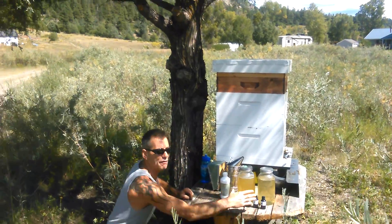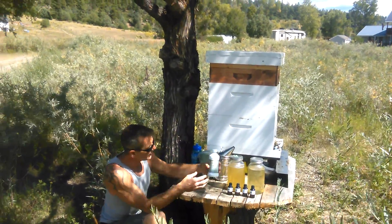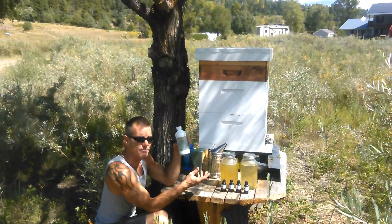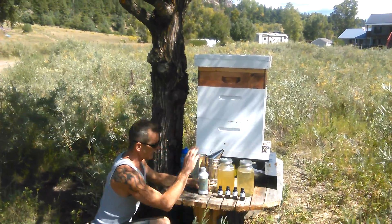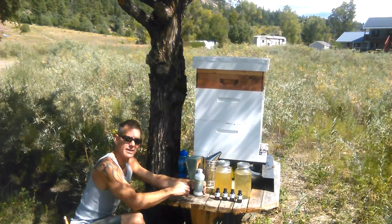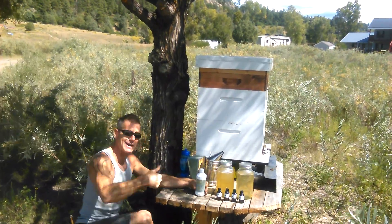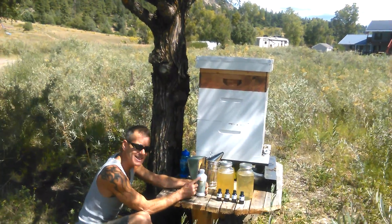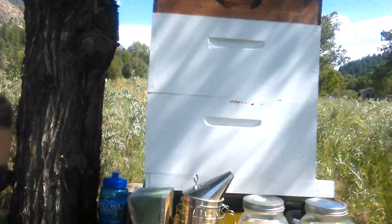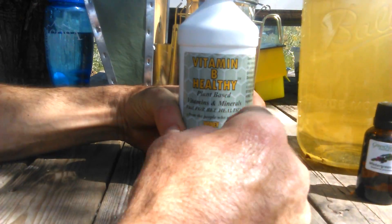What we do is emulsify these oils in a vitamin B healthy plant-based vitamin jar. We put about a tablespoon of each into this vitamin B healthy and emulsify it with a blender. Then we just put a little splash in all of our nectar — literally only a teaspoon of this entire blend in one of these jars, just a teaspoon of all four emulsified.